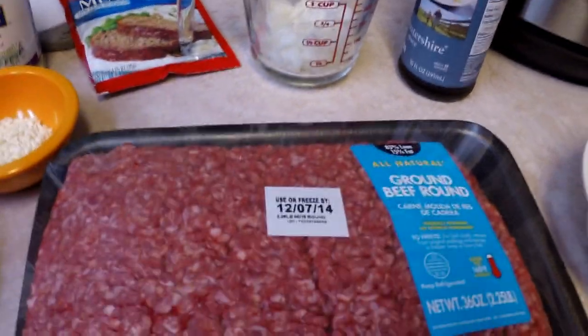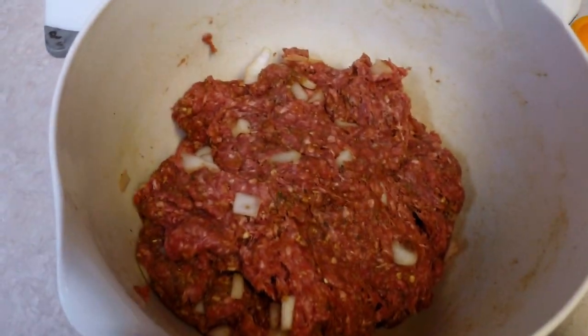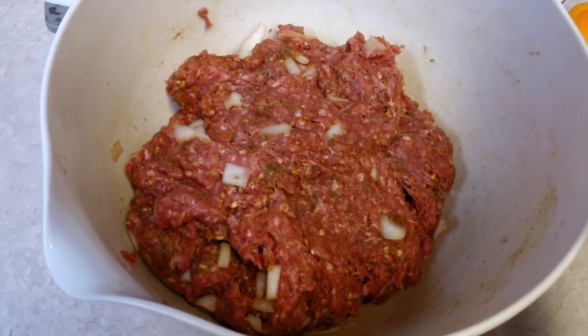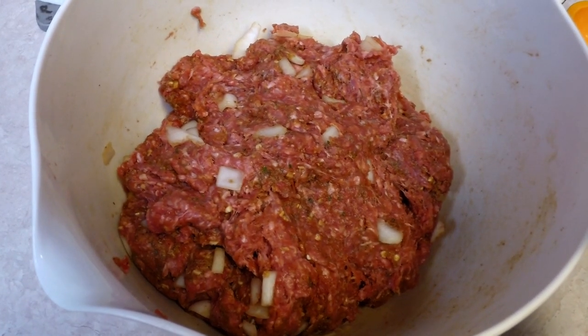I'm going to mix this stuff all together — I will put quantities on the video later. Everything's in the bowl and I'm kneading it kind of like I would bread dough. I kind of find having my hands in all this red meat a bit disturbing, but I'm going to shape it into a loaf now. I'm going to put it in the bottom of the pot where I placed a cup of water.